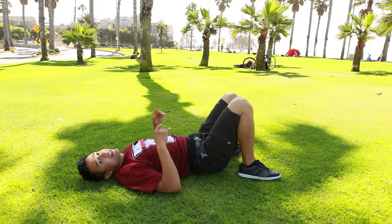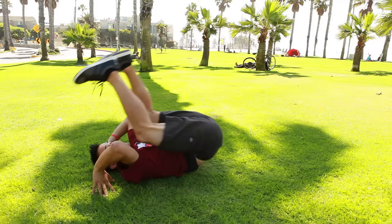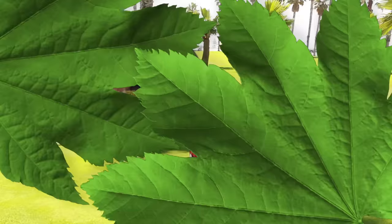To add the kick-up into this, what you're going to do is roll back with your legs and your hips off the ground. Then you kick, and at the same time you push into that bridge. So it's: roll back, push, bridge.